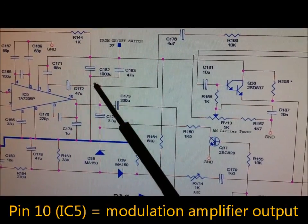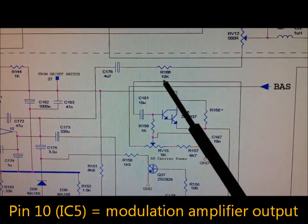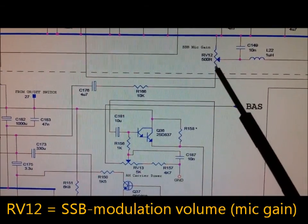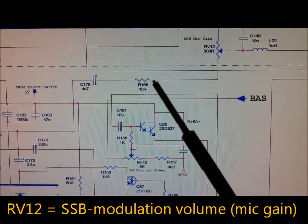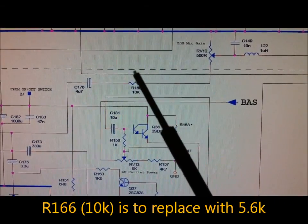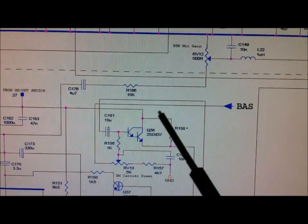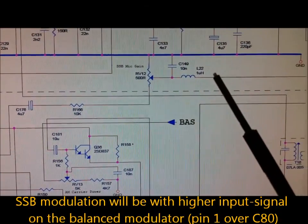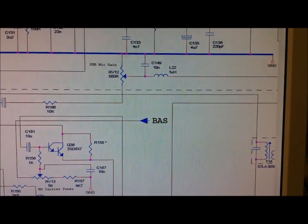You can see the modulation amplifier output here via C176 and R166, going to RV12, the modulation mic gain for SSB modulation. The R166 is to be replaced with a lower type, about 5.6 kilohms, and the SSB modulation will be stronger. The signal then goes to the input of the balance modulator.